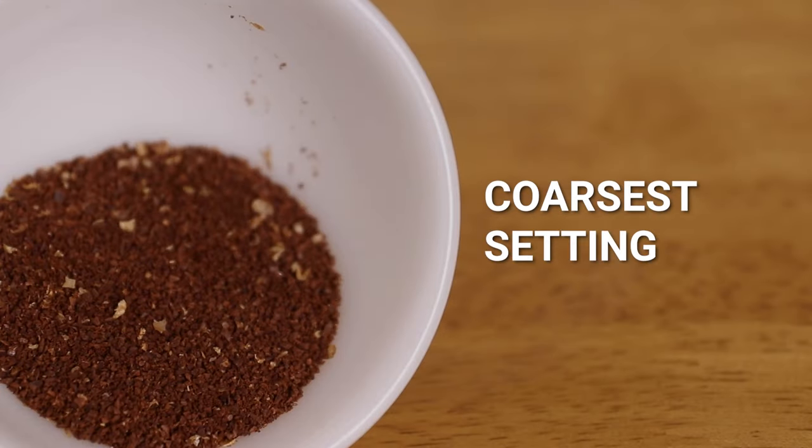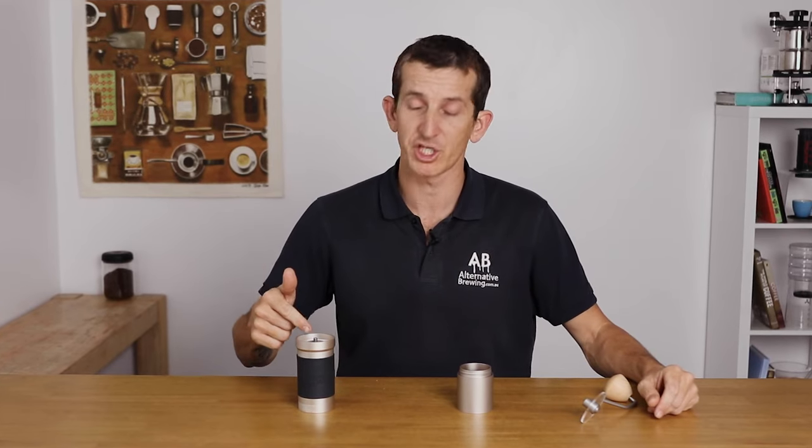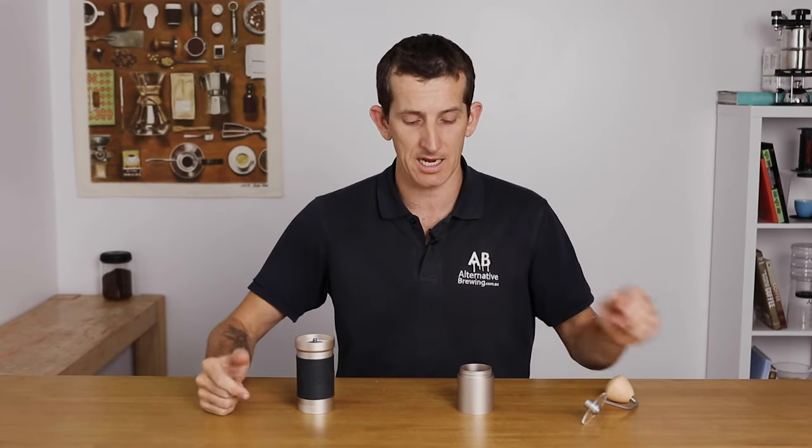You see at 200 grind settings, there is so much range for grinding fine and dialing in the perfect coffee. This is the part of the review where we grind through some beans. I've got the JX Pro grind setting at 15 with 20 grams of espresso beans. Let's go.